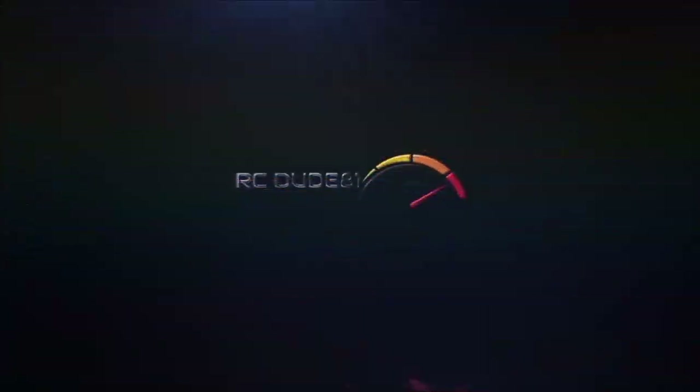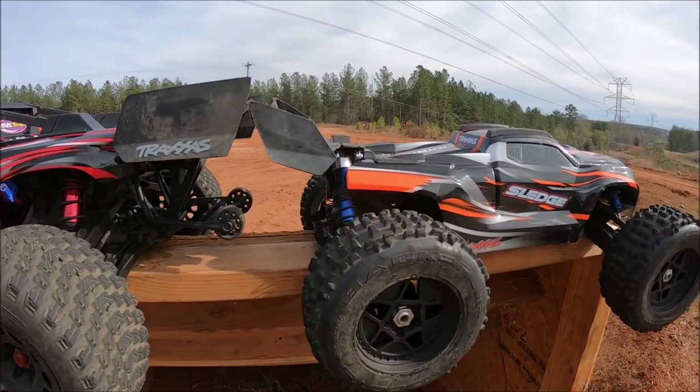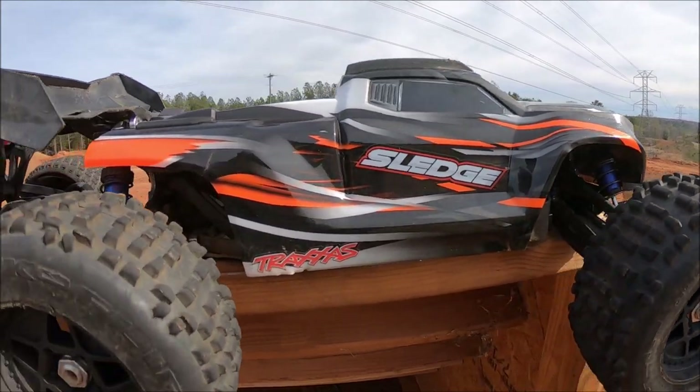This is the coolest landing I've ever done. Alright guys, got the new Traxxas XRT 8S out, and also the Traxxas Sledge — it's kind of a Traxxas day. We're going to give this baby a pounding too. I've got a couple of new upgrades on this thing I want to go over from M2C Racing.